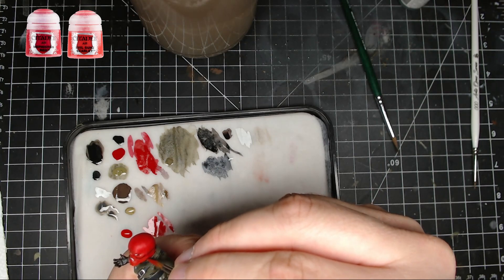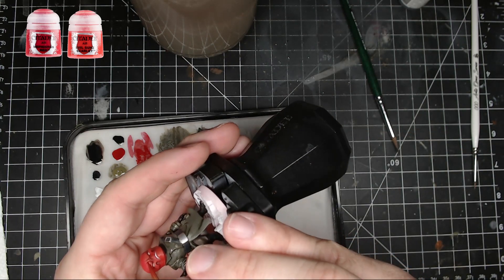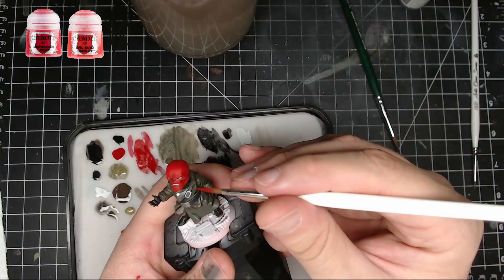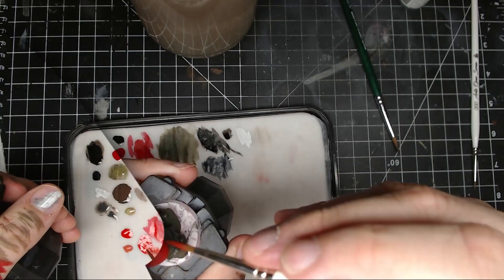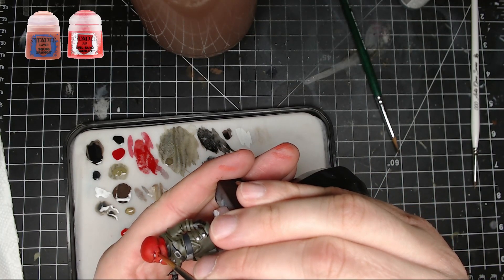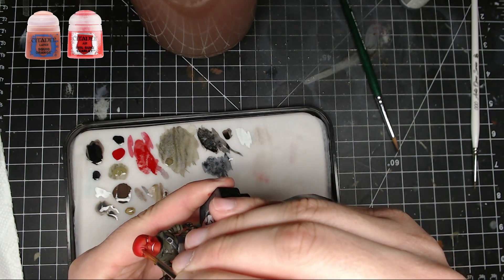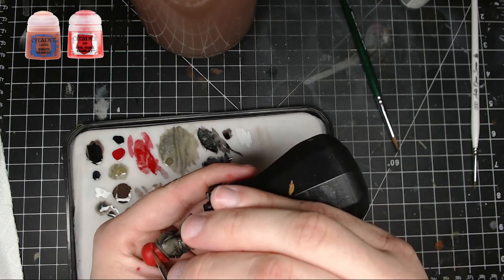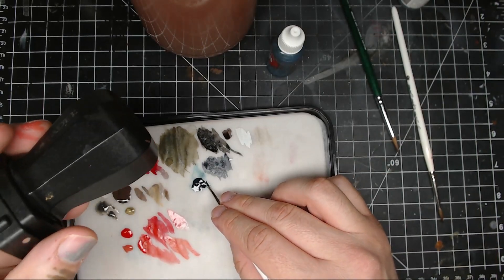Next I'm gonna take some Mephiston Red and Evil Sunz Scarlet, mix those together, and do some more highlighting on the head. Put it on the upper areas — anywhere you want to stand out — the edges, the top of the head, the eyebrows, the nose. Then take Evil Sunz Scarlet and Squig Orange and keep that to the most upper areas: the jawline, cheekbones, around the edges, anywhere you want to be the most prominent.